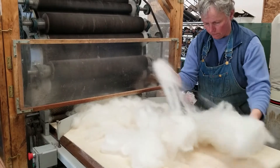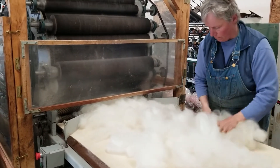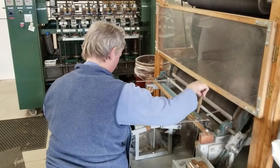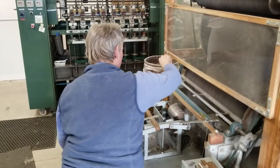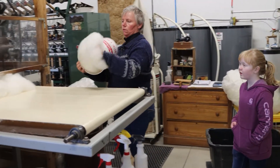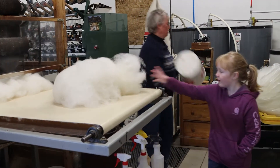On the second card I have to weigh it out. I put the wool inside this little ice cream bucket and I'm looking for four ounces. This is four ounces of wool — that's a lot of wool, isn't it?